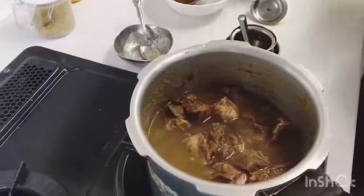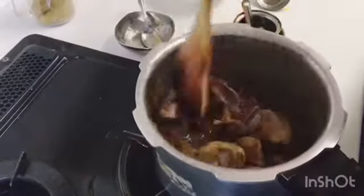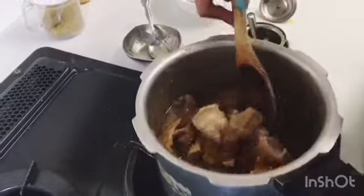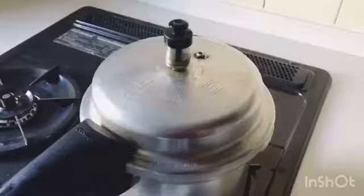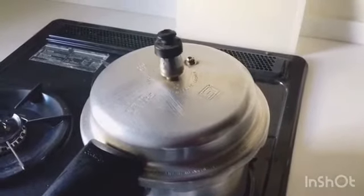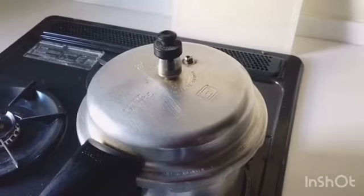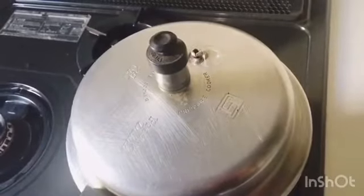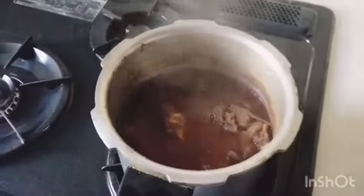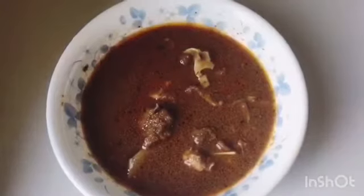The mutton needs a good amount of time to cook. If you need more gravy, you can add more water. I added about 1 and a half cups of water. We put it in the pressure cooker and cook for 18 to 20 whistles until the mutton is soft. After the last whistle, release the gas. You can see how good the colour is and the mutton has become very tender — serve it in a bowl and enjoy this mutton curry!